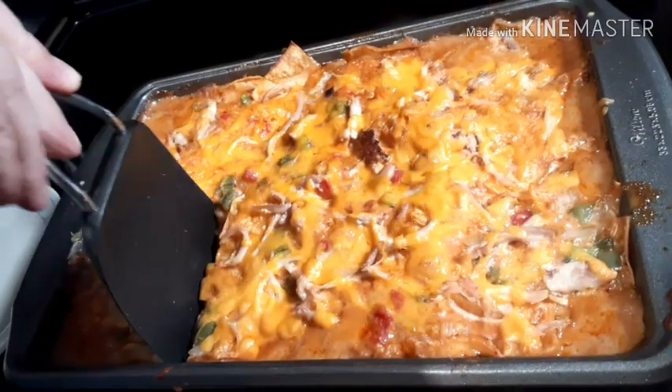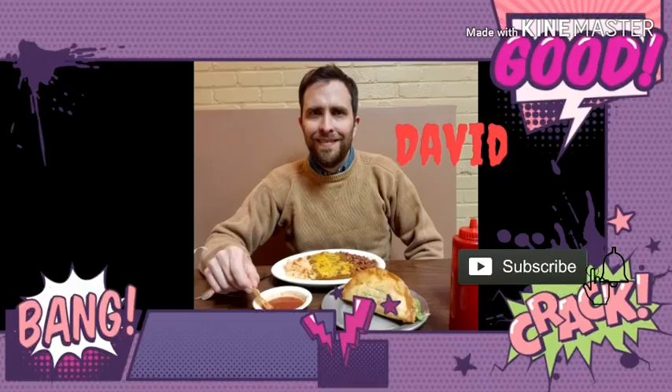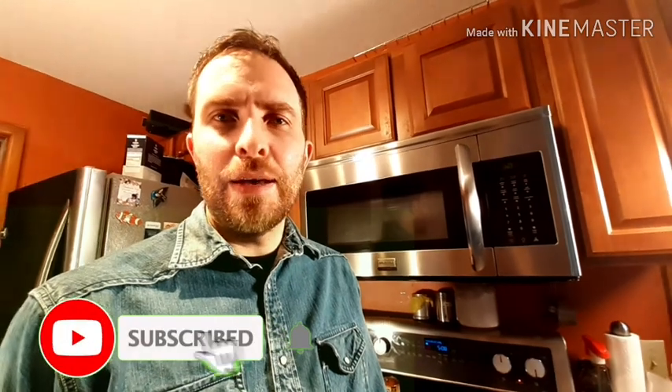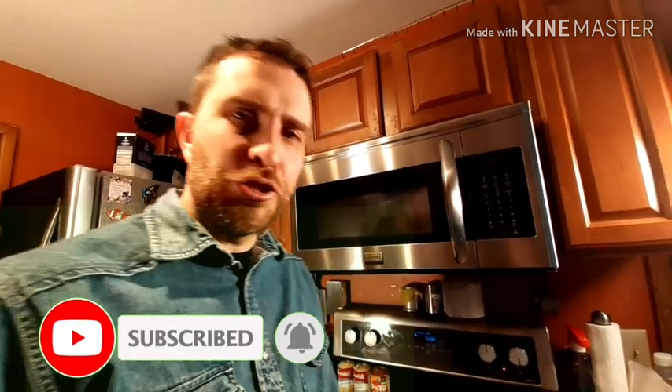Okay, let's cut into the casserole. Hey guys, today we're going to make a king chicken ranch casserole. It's a chicken casserole that's kind of southwest, kind of spicy, has some Mexican influence.